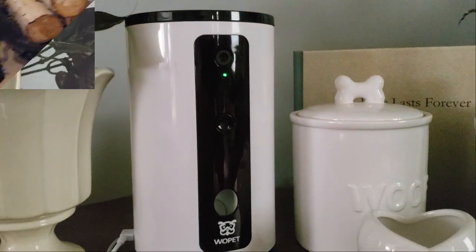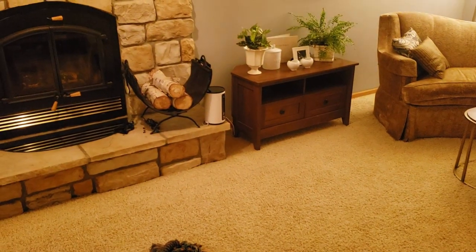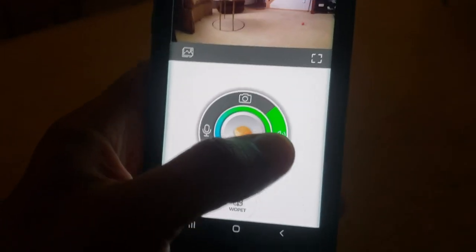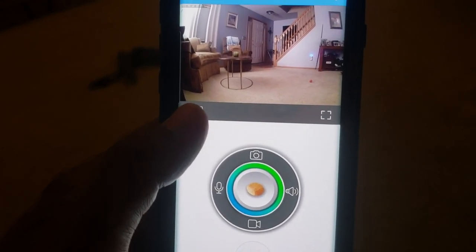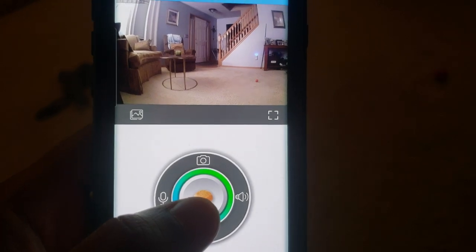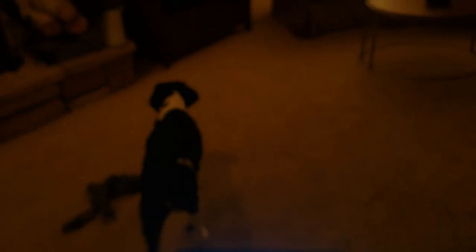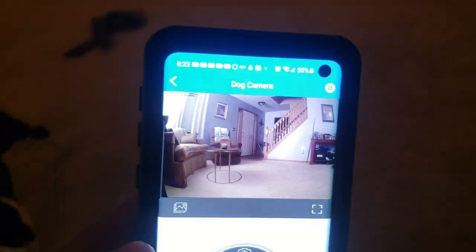This right here is where you can speak — hello, hello. The speaker works nice. And this one's where you can listen — hello, hello. The top button is to take a picture and the bottom is to start recording, and the gallery is where it saves on your phone. The camera quality is fantastic — it's full HD with a wide viewing angle. If you want to give them a treat, you just hold the treat button down and it'll make a little whistle.